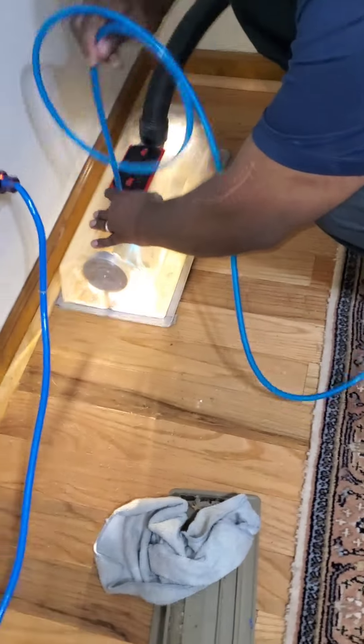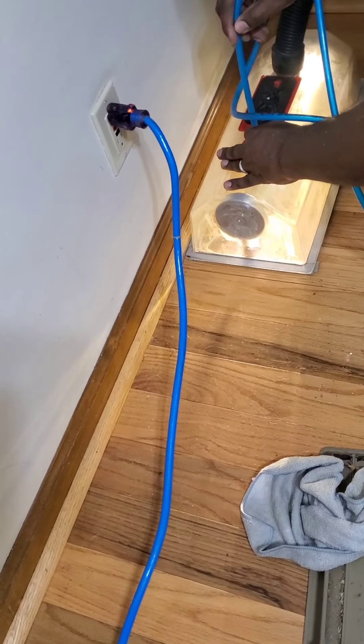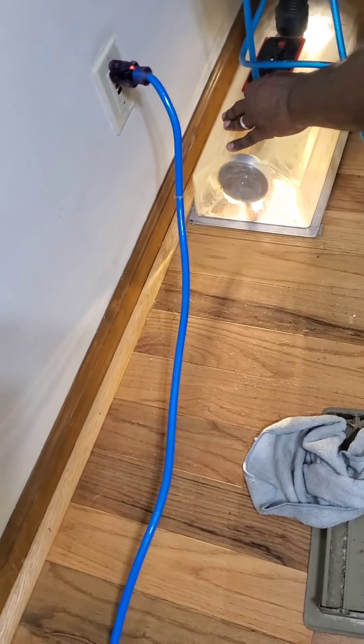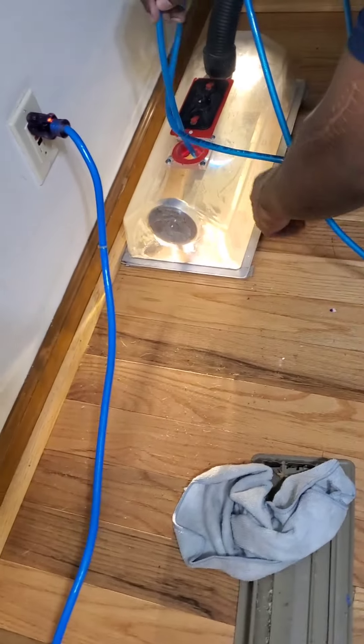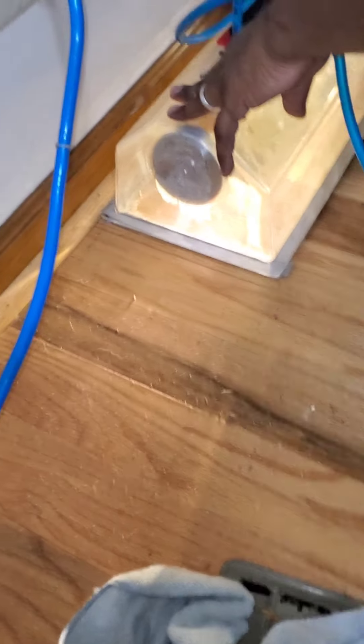That one's dirty too. It's closer right here to the unit, so if I can bring it up — see all that dirt coming over here. That's everything you're breathing in. They're talking about that's some good air.